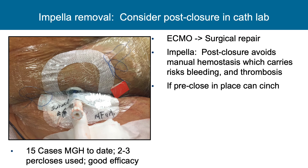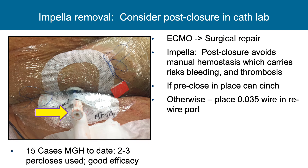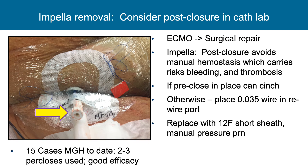In the post-closure environment, it is quite possible to do post-closure work — rather than having an ICU pull of the Impella when the patient is out of shock and ready for removal. One can return to the cath lab, rewire through the rewire port, and use pre-closes if preferred. If pre-closes were not placed, post-closure is still possible. Post-closure can be done with one or two per-closes or one per-close and one Angio-Seal. The first post-close is usually cinched on the rewire, and thereafter a second can be placed as needed.